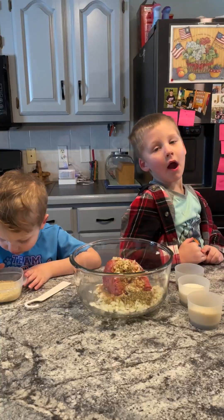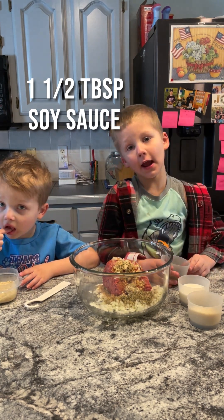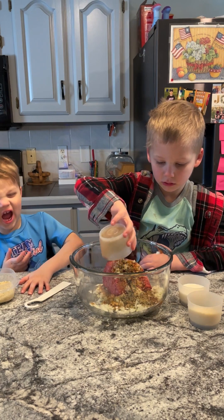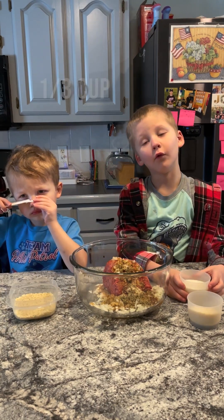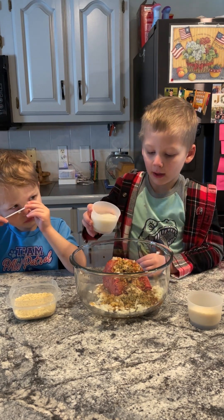We have one and a half tablespoons of soy sauce — let's add it in. Good job. And that's what makes it wetter. We have one third cup of milk, and that makes it also very wet.